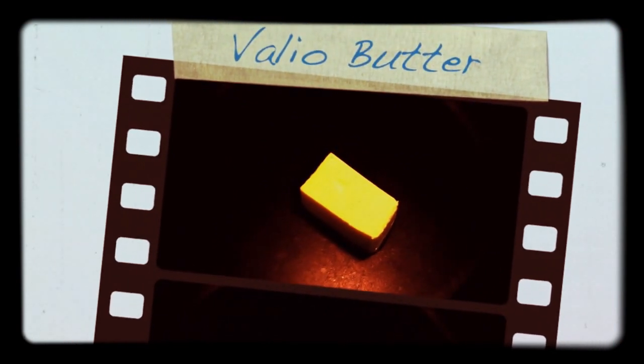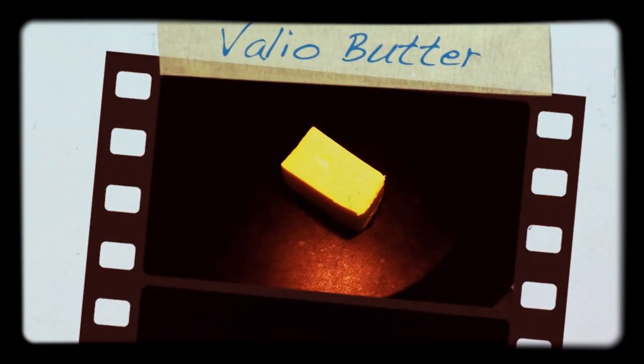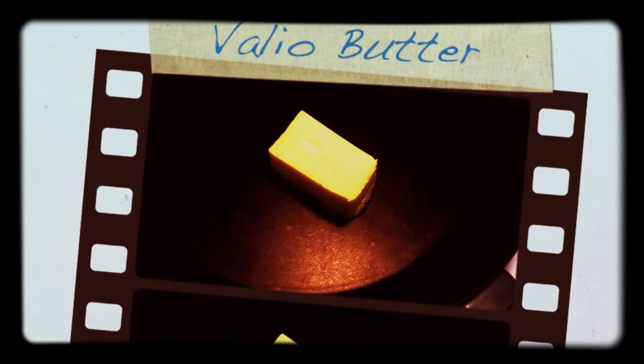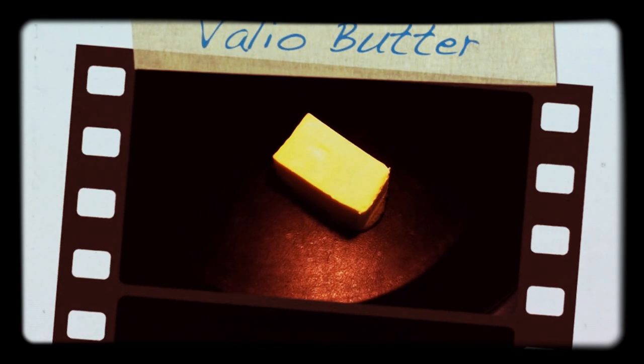The other thing that is most important when you're cooking Muiko is to fry it in butter. No oil. The proper way to do it is with butter.